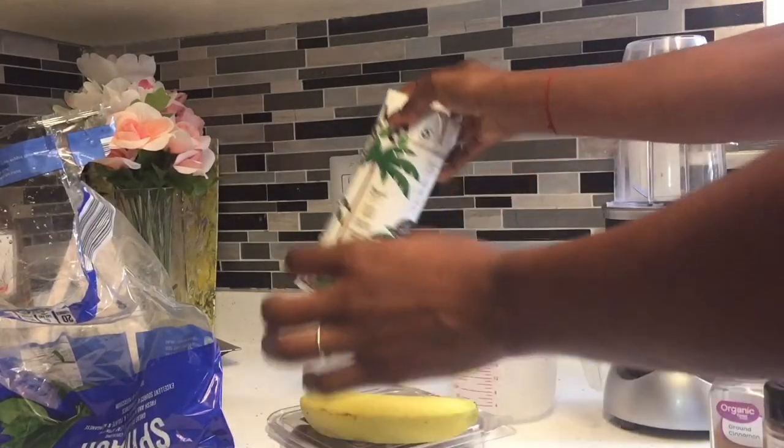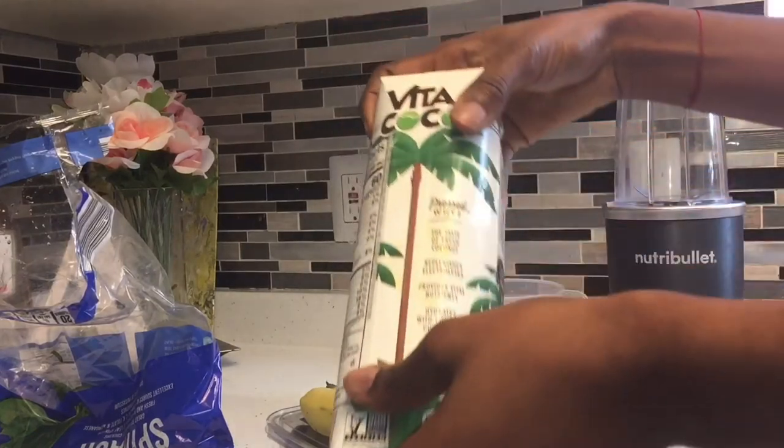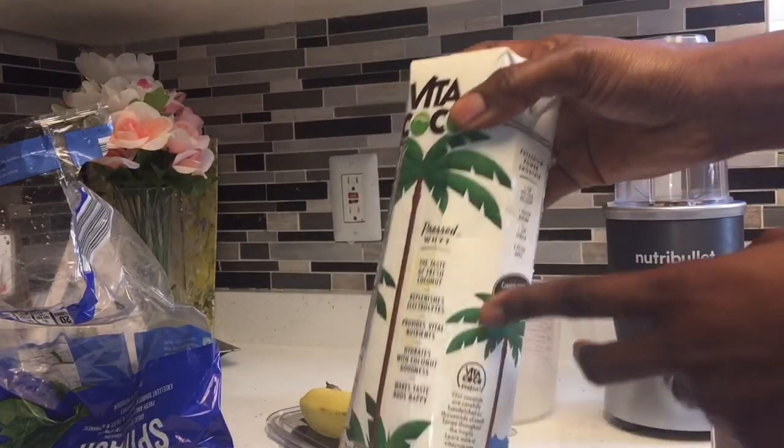You are going to need 1 banana, 3 dates, coconut water, and 1 cup of spinach.